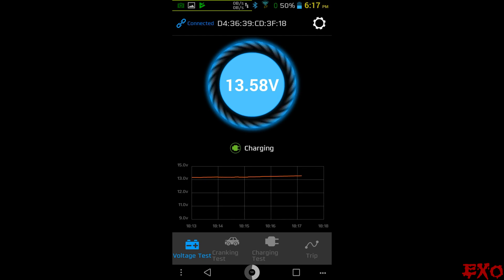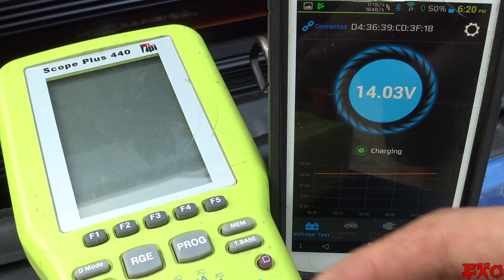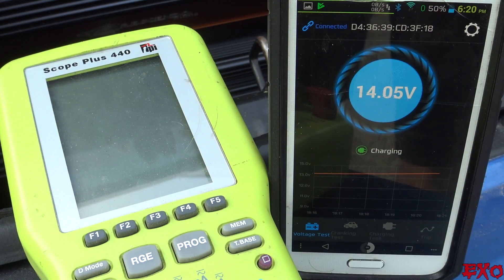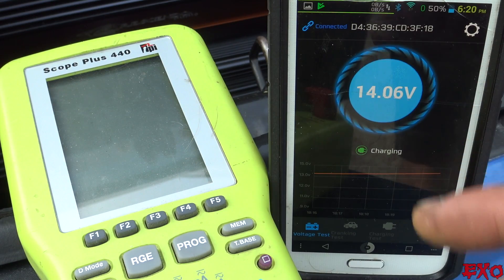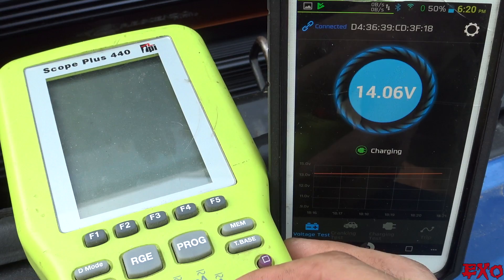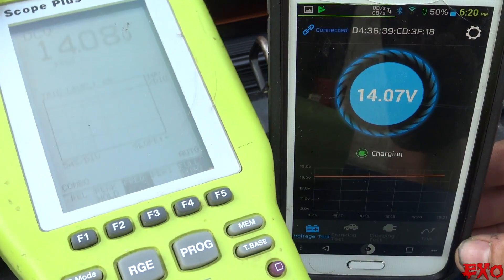We just reached 14 volts, about halfway into our charge cycle before we reach 14.4. To make sure our results are accurate, I have our nice expensive Fluke 440 multimeter here — we're going to test the voltage with probes on the bus bars and compare it to our Bluetooth meter, which is also connected to those bus bars. Setting it to DC volts, everything is probed up — let's compare the two.